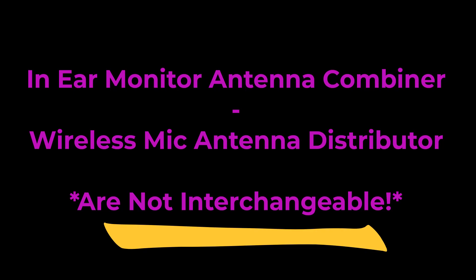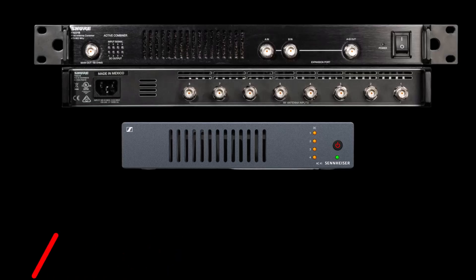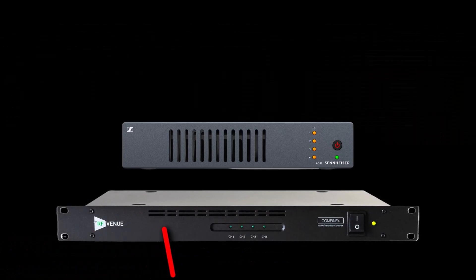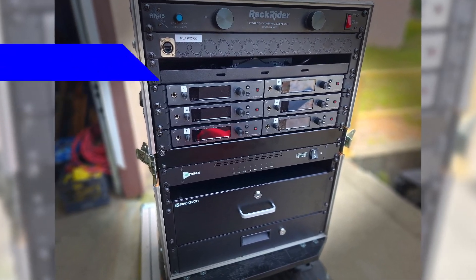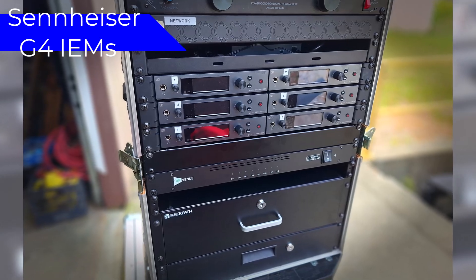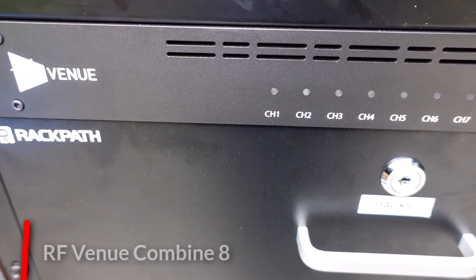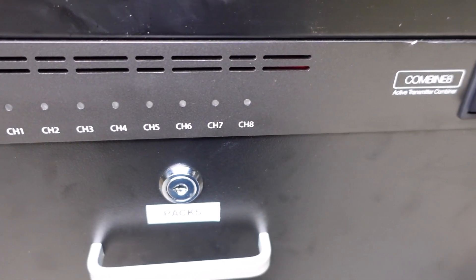That said, the brand of combiner you use can be different than the brand of IEMs you're using. I'm using an RF Venue Combine 8 combiner for my Sennheiser ear rack, because I need 6 IEM units to be combined currently, but I plan to expand this to 8 mixes in the near future.